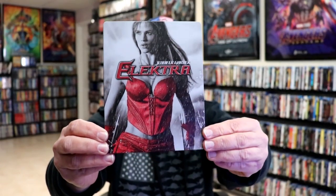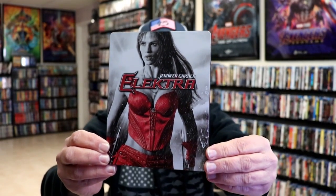I'm going to go ahead and remove this from the wrapper and we can take a close look at this Steelbook. We've got the wrapper off and the J-Card removed. Here's the front of the Steelbook — it is a matte finish, no embossing or debossing.